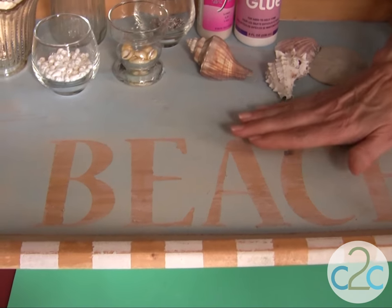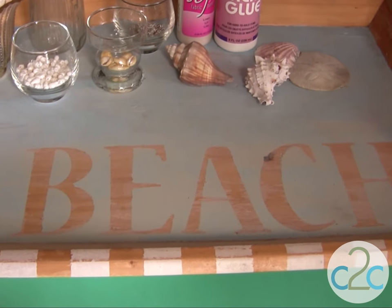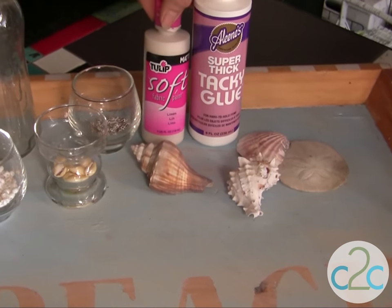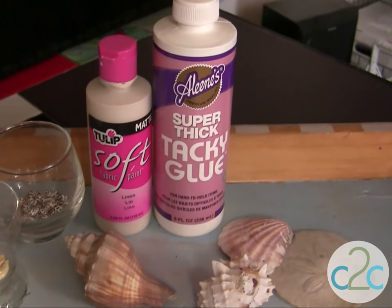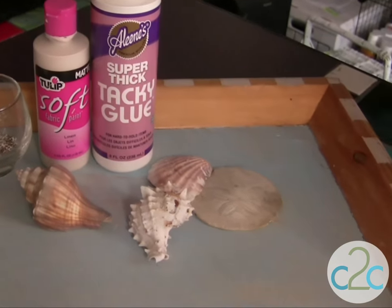Once that paint dries completely, then you can just whitewash over it. I actually used my Tulip Soft Paint in linen, so it's not a white, it's a really nice off-white. Then if you want to, you can go ahead and spray seal it with the Aleene's Spray Sealer in matte or gloss.